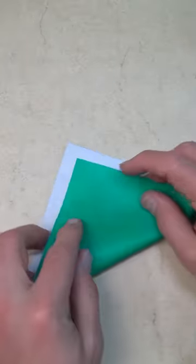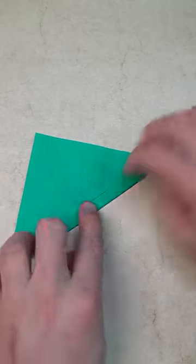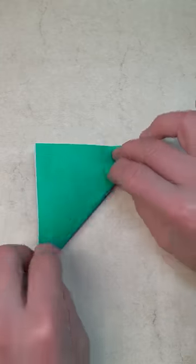Begin white side up and fold diagonally in half. Make three folds: one, two, three. Sharply unfold twice: one, two.